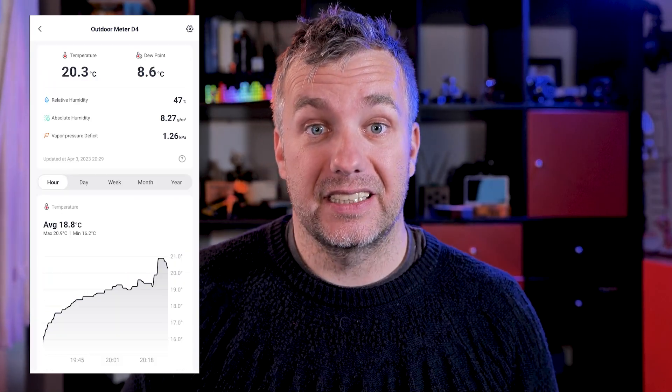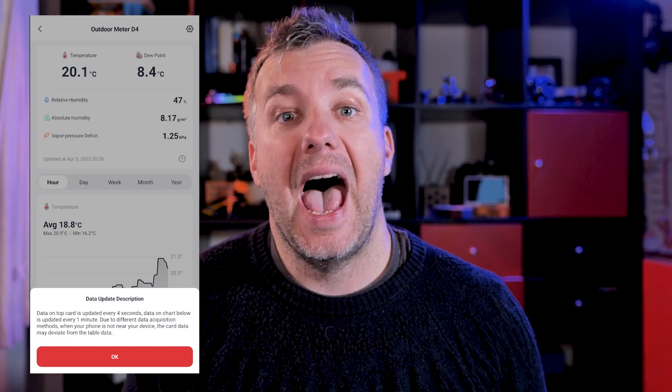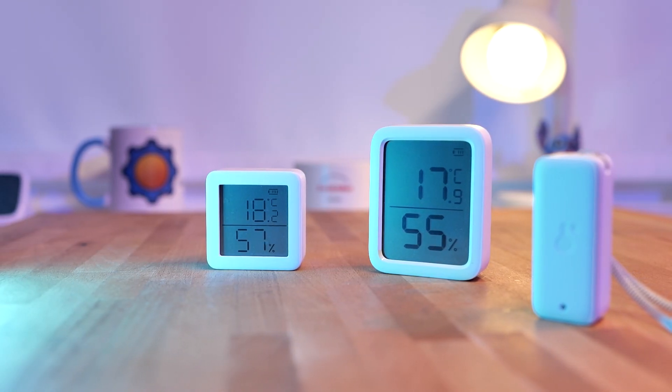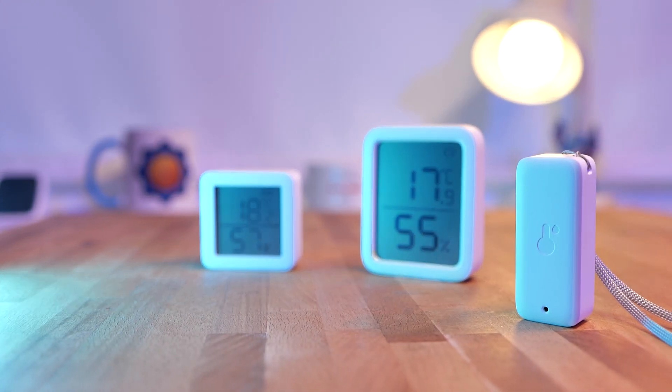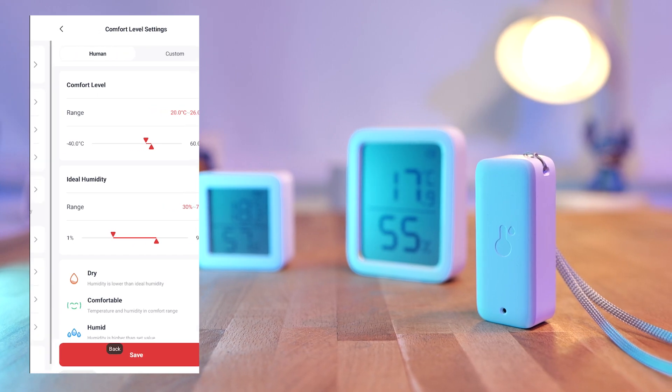What's even more exciting is that it supports additional metrics, including vapor pressure deficit, absolute humidity, and dew point. That could be handy, especially if you have a greenhouse or something. And while the device doesn't have any display, it still comes with comfort temperature and humidity thresholds that you can set, and you'll receive alarms on your mobile device — which is handy if you want to make sure something's not going to be overheated or frozen to death.